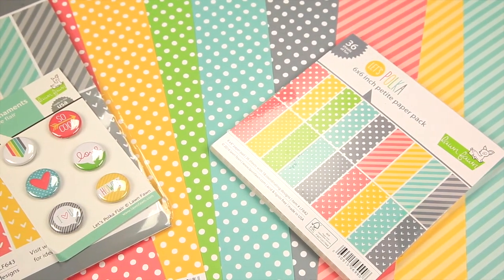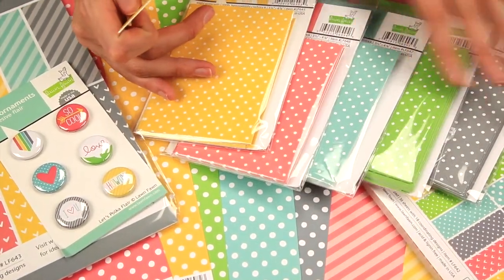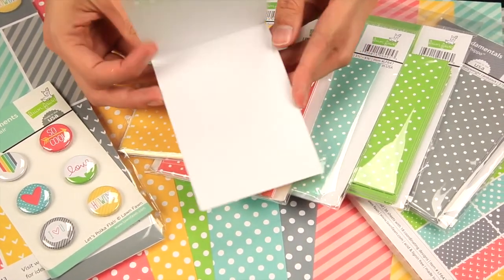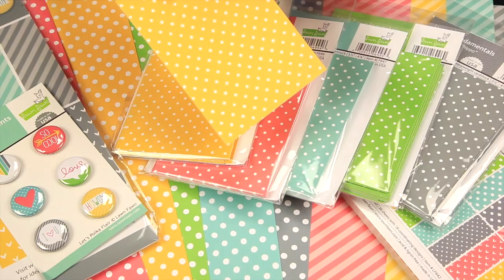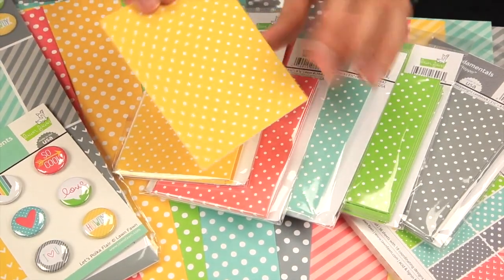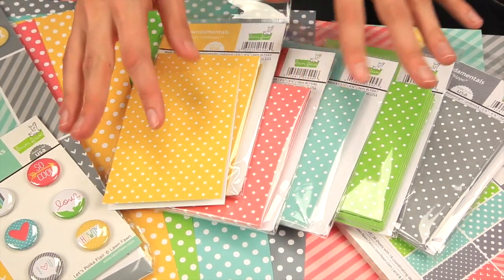There are also these lawn fundamentals in the polka colors. They're very simple note cards — perfect for when you need to add your stamps and die cuts on top of these. They're the perfect little starting off point, and there are 8 in each pack.